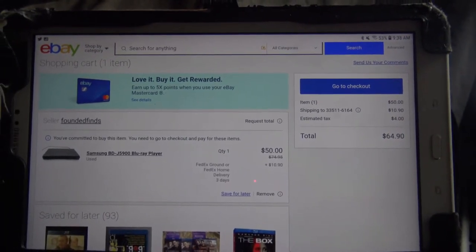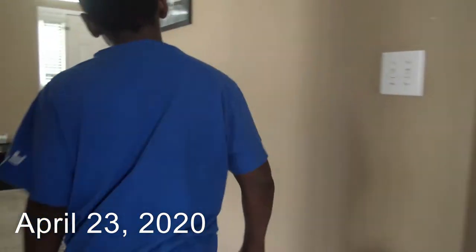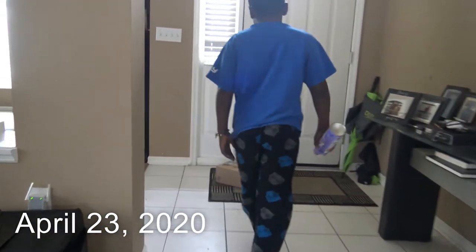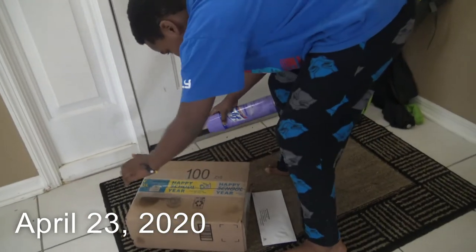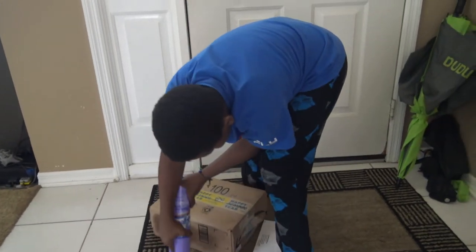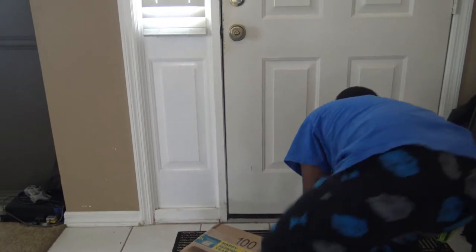So I'll do maybe an unboxing when I get this in the mail. It's not even in Georgia yet — it's still in transit. When you see a destination scan, that means it's in Georgia being sorted out at the hub. That's normally delivered the third time. The Samsung is still coming, for delivery until tomorrow.